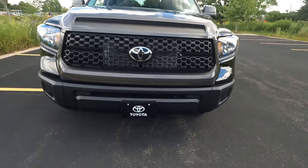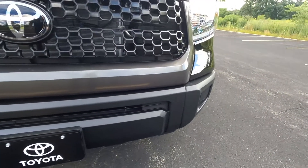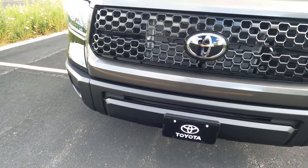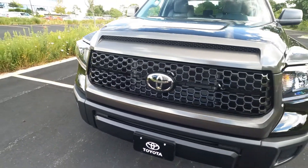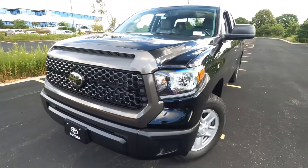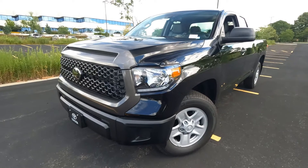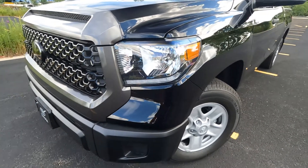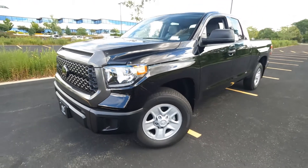The lower bumper is high impact ABS plastic, so that's scratch and dent resistant — work truck quality material. The headlights are halogen, with halogen turn signals and LED daytime running strip lights that run along the bottom of those lenses.